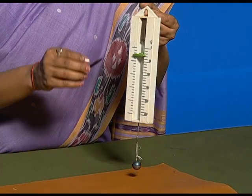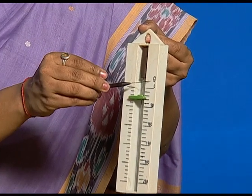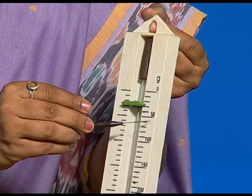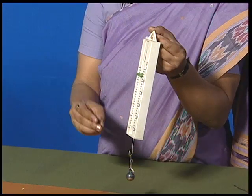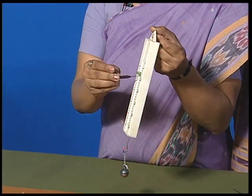What does it mean? The weight of the metallic bob is 30 grams.